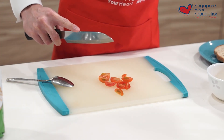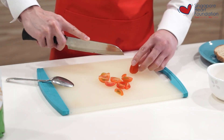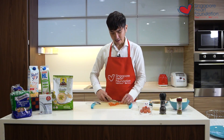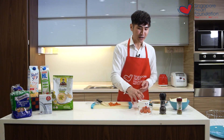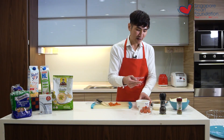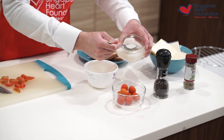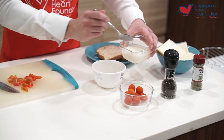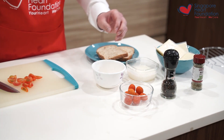Just quarter the tomatoes so that the flavors will be released much faster while we are microwaving the dish. After you have quartered the cherry tomatoes, all you need to do is mix in the different ingredients — starting with around one and a half tablespoon of low fat milk.